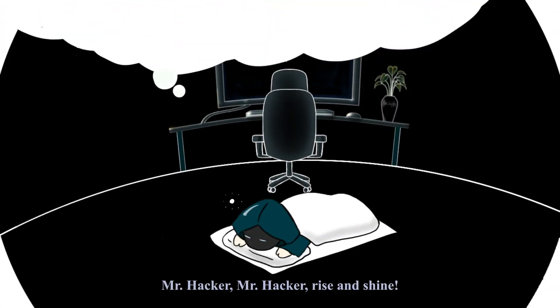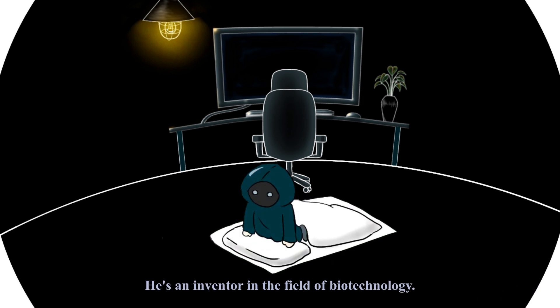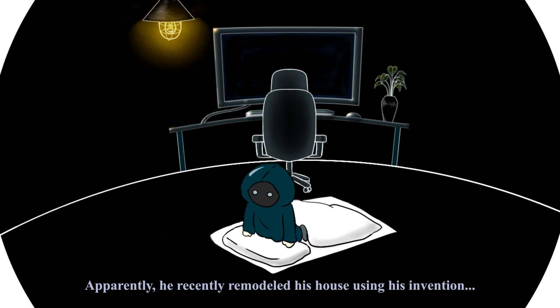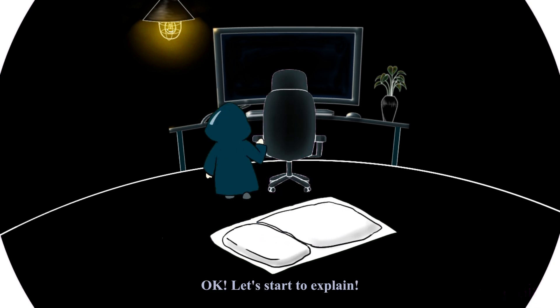Mr. Hacker, rise and shine. It's time to work. He's an inventor in the field of biotechnology. Apparently, he recently remodeled his house using his invention. We'll explain your great invention to everyone, right? Okay, let's start to explain.